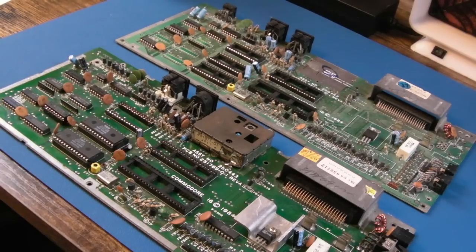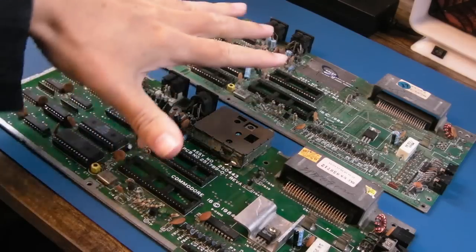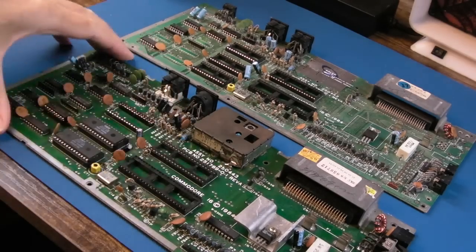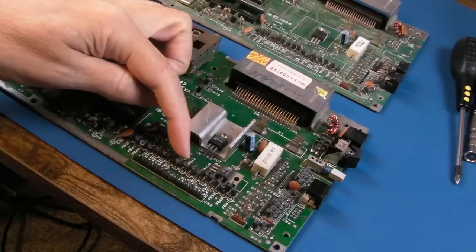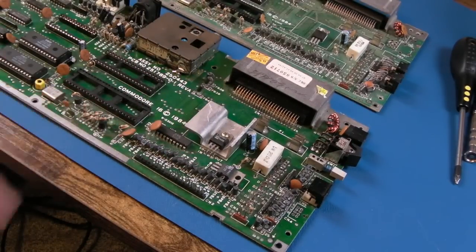Hi, it's GadgetUK here again, this time looking at some Commodore C16s. Both of these are in a terrible state — absolutely terrible state these boards. We've got a huge blob of solder going down to the edge of the PCB there. Lots of the components have been knocked out of place; I need to make sure there's no bridges, including some of these resistors here.